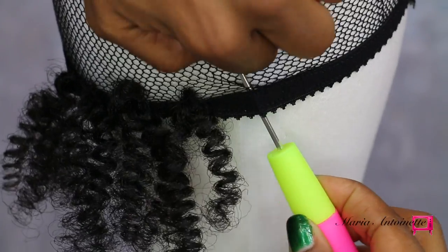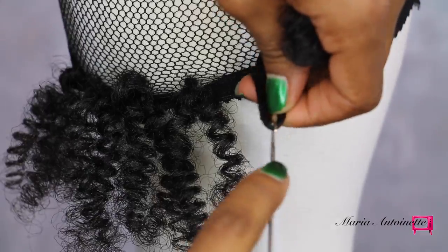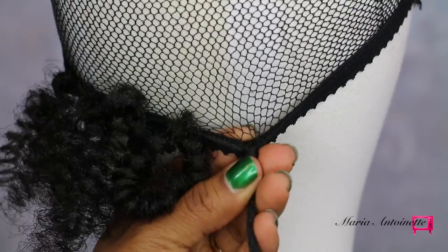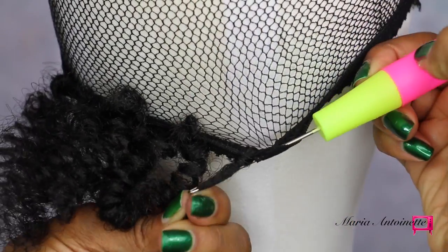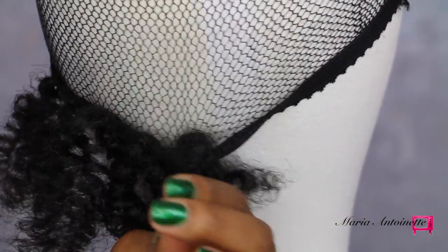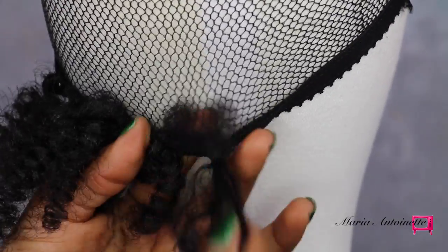Latch the Curl Calon hair, pull it through the band of the wig cap, pull the ends of the Curl Calon hair through the loop that was made by the crochet needle. And now to add extra security, I'm going to pull that back through the top of the wig cap band. I'm going to simply repeat this process all the way around the perimeter of this mesh wig cap.